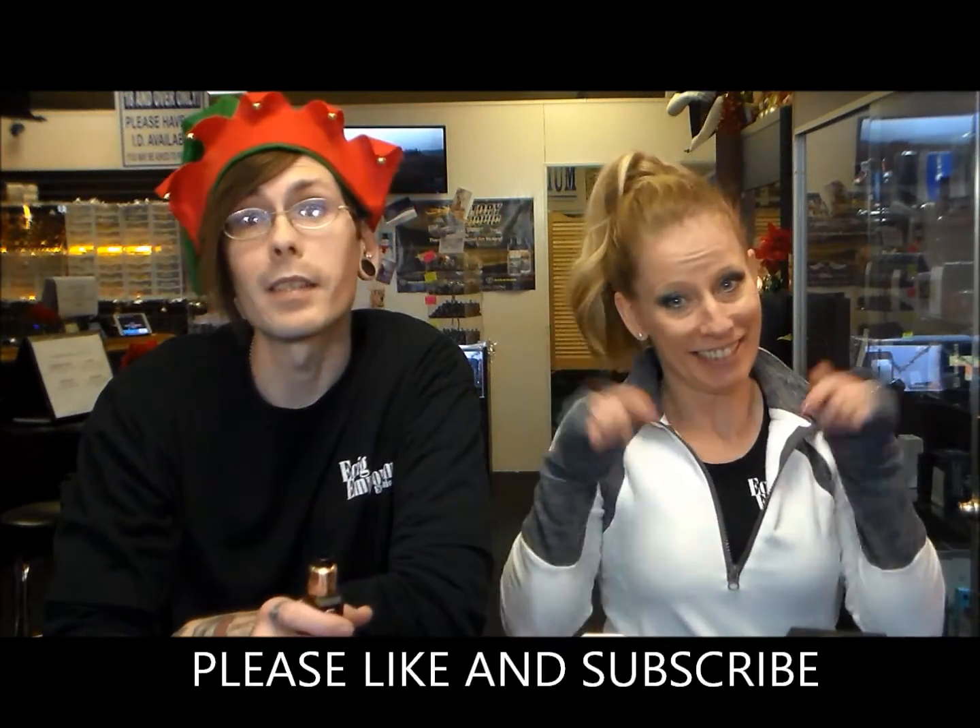Hi, my name is Annette. My name is Tim. Welcome to another Express Review from the sidelines of Ecig Emporium. Make sure you please like and subscribe below for future reviews — we'll be doing one weekly.